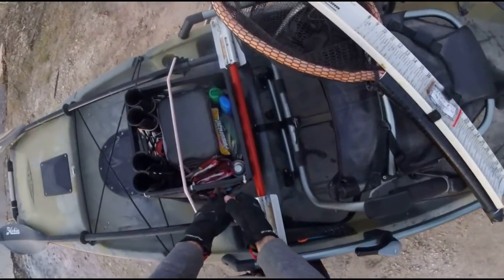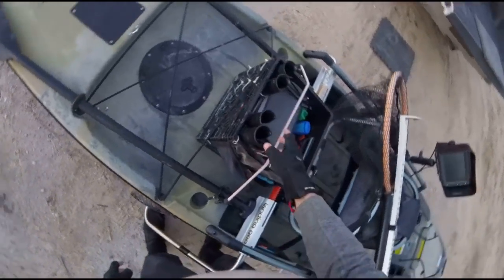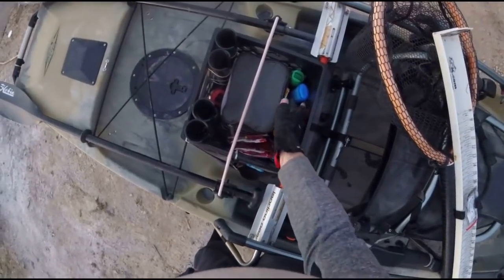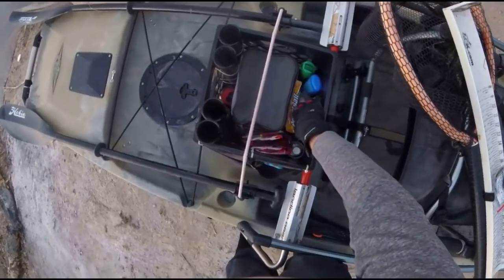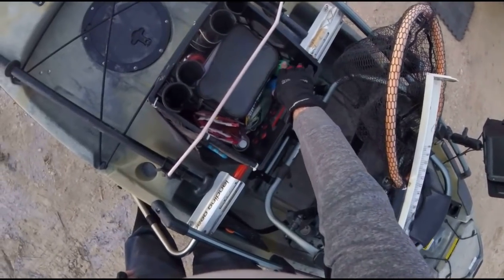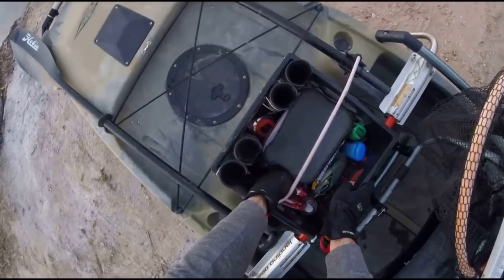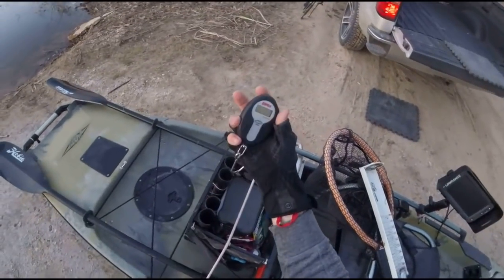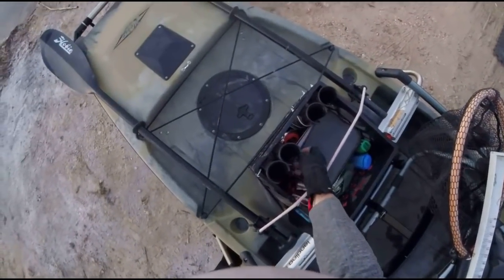In the back there's a standard milk crate with four rod holders, a little tray on the side for pliers and tools, and a standard lunch box — nothing too fancy. I usually keep my little plastic swim baits, bags of Senkos, sunscreen, bug spray, JJ's Magic, and a thing of shad spray back there.